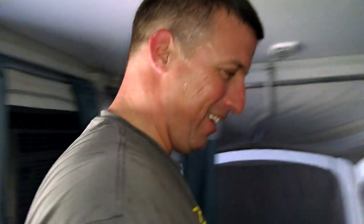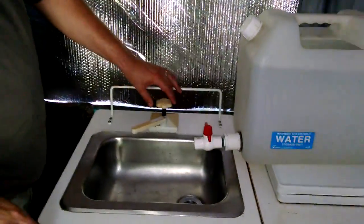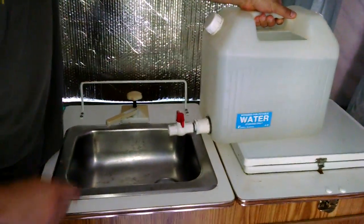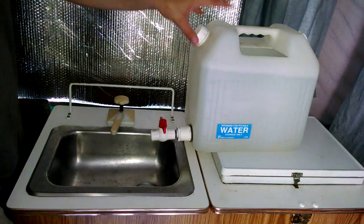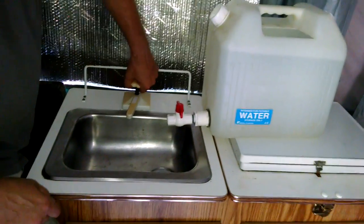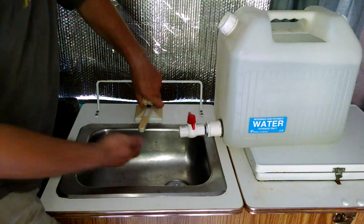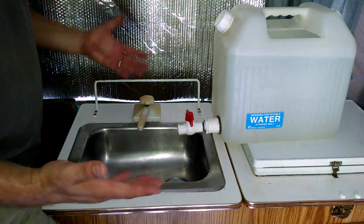The last thing I'll show you is the sink. The original equipment in this camper is a jug that has a tube — the jug gets stored down in the lower cabinet, and there's a tube that comes from the sink down to the jug, giving you five-gallon water access. The way you get water is you turn the valve on and pump up and down. The problem with that is once you let go your water pressure goes away, making it hard to wash your hands, hard to wash dishes, hard to do anything with this sink.